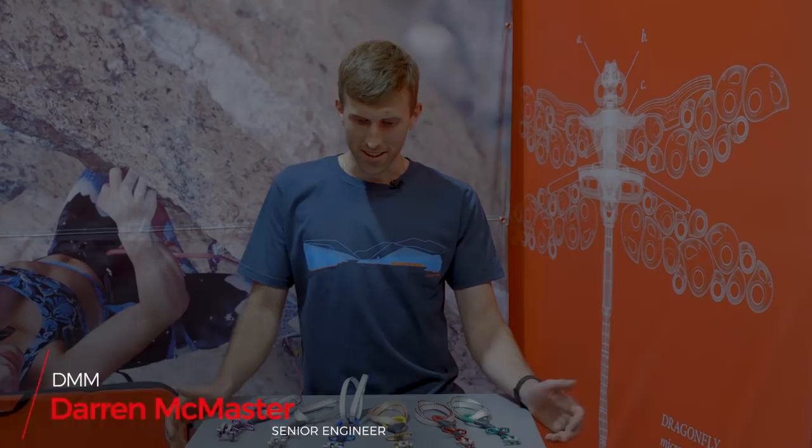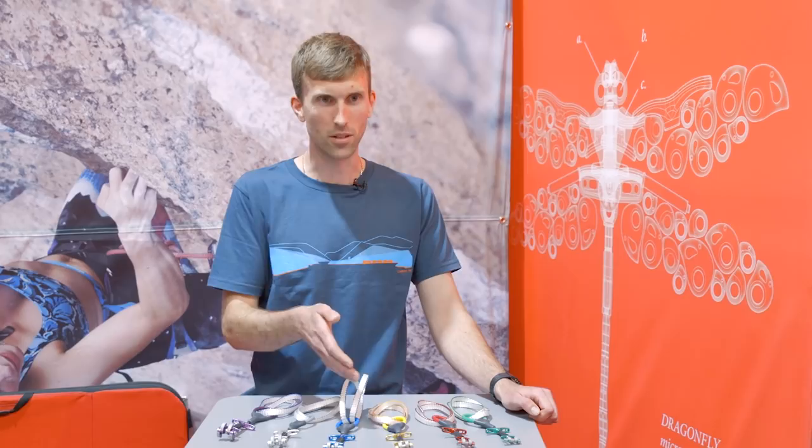I'm Darren McMaster, a senior engineer at DMM. These are the new Dragonfly cams — a range of small cams to protect small cracks, available in six different sizes.